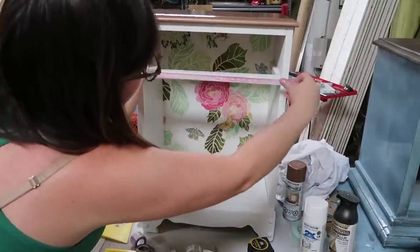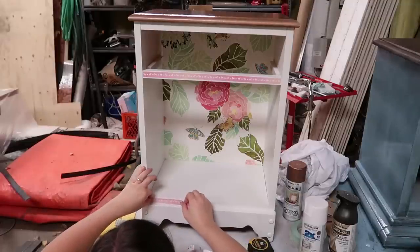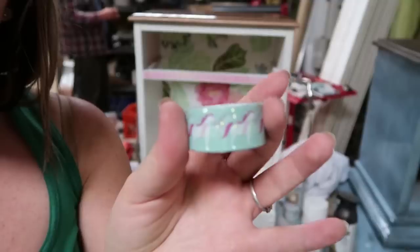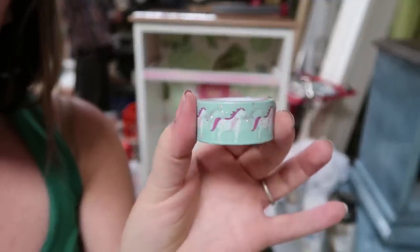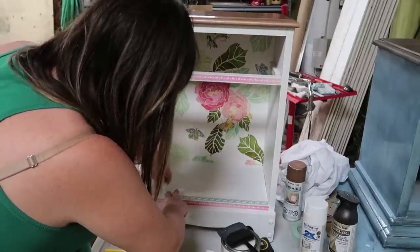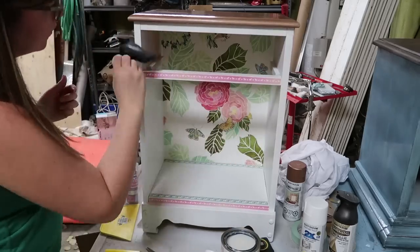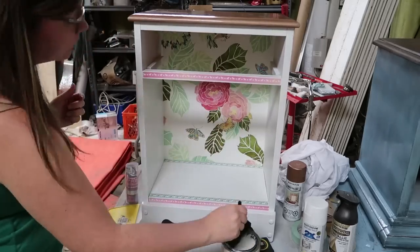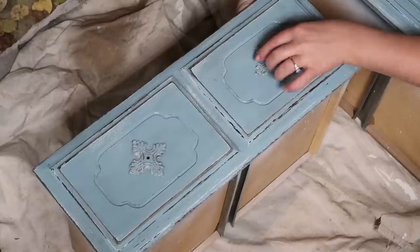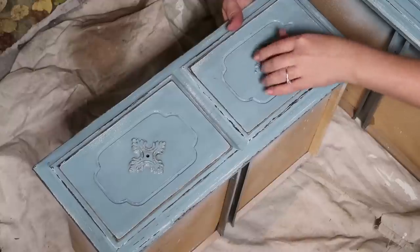I also took some unicorn themed washi tape and placed it on the first nightstand in a few areas that could use a little interest — on the front and on the bottom. I found them at Michael's. After the wallpaper and washi tape were on and dry, I applied that same Varathane top coat everywhere — over the tape, over the wallpaper, and over the paint. Then I reinstalled the hardware on both nightstands.